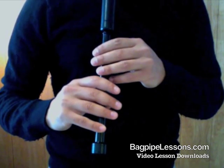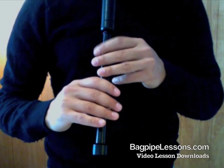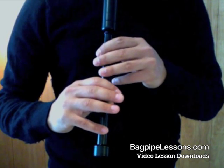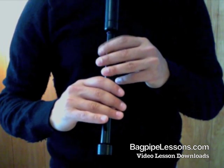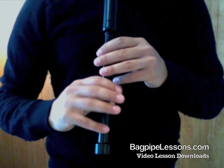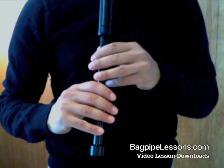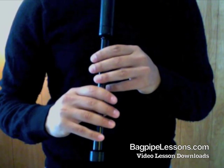Now two on each note. Let's do that one again. Make sure you're keeping your grace notes nice and crisp and small, and that your theme notes are all evenly spaced out. Two on each note.